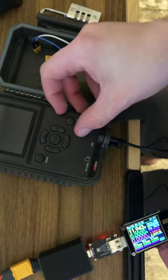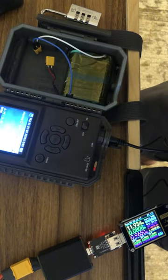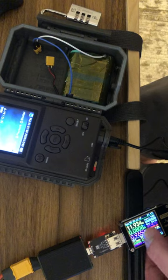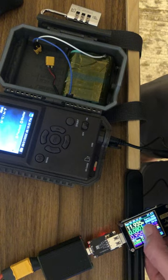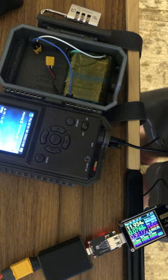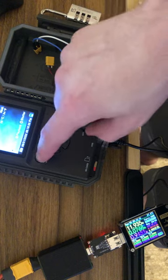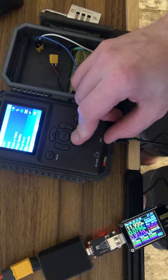If we watch the meter here, the highest it gets is like an amp and a half; it usually sits around an amp — sorry, not an amp, one watt. Not quite a watt. You see about 100 milliamps or 80 milliamps. It's not a high-draw device at all. If we hit menu and navigate around, you don't see any major changes in current draw.